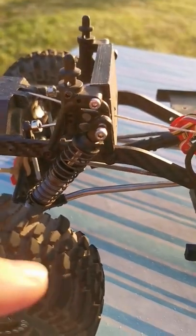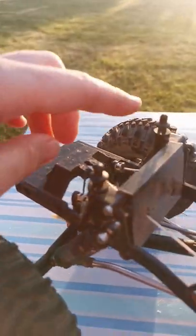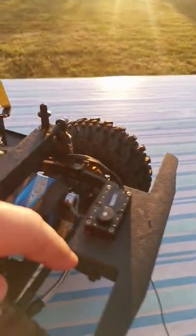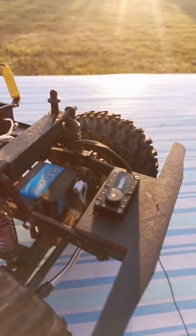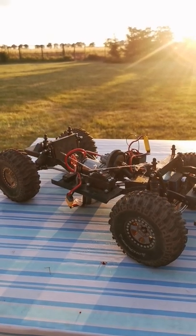In the back it features high clearance links and a sway bar. All of these parts are custom designed and 3D printed just for this truck, and it features a mounted muscle winch inside. But the seriously best feature about this truck is the adaptive suspension.